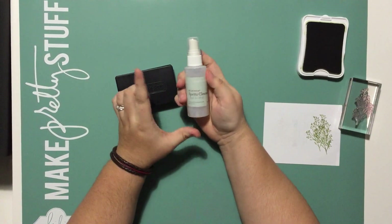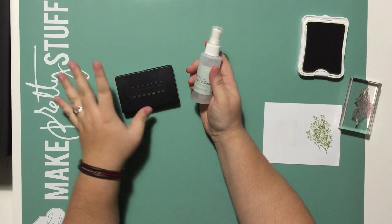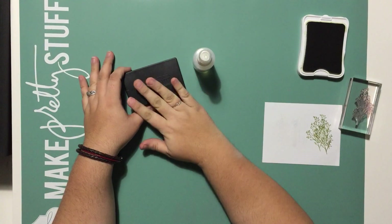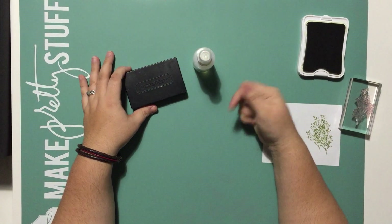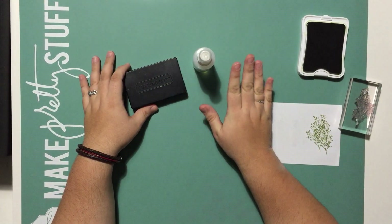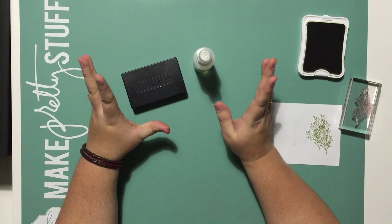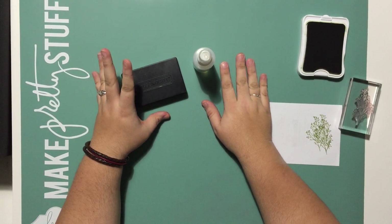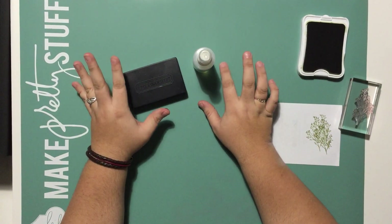This comes in a two ounce refillable spray bottle, as well as an eight ounce refill bottle. To order either of these products or any of the other fabulous Close to My Heart products, head on over to my website at jddesigns.ctmh.com. I will leave a link in the description below. If you have any questions, feel free to leave me a comment or head over to my blog for more contact information. I would be happy to help you with anything. So until next time, have a great day and we'll see you again soon. Thanks, bye-bye.